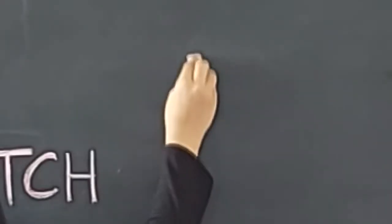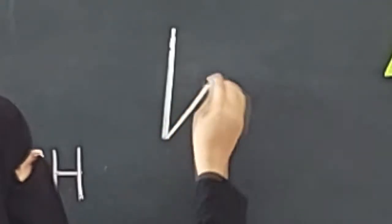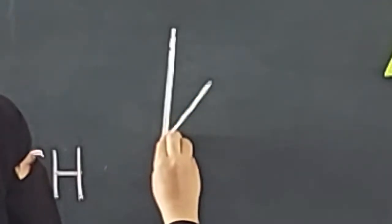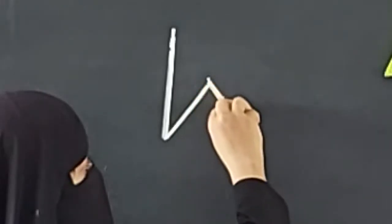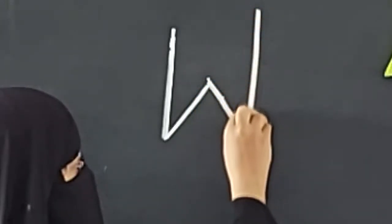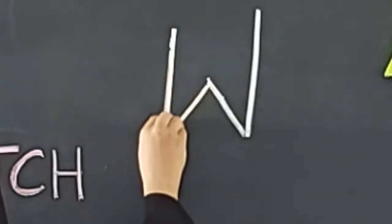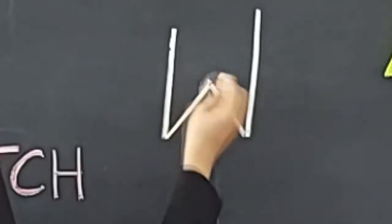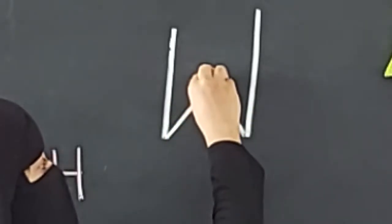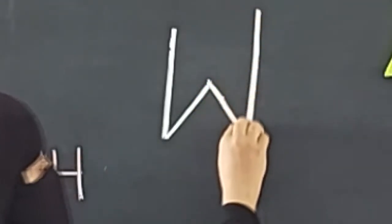Look here. A standing line, a right slanting line — a small one — then a right slanting line, then a left slanting line, and a standing line. This makes letter W. Again: standing line, right slanting line, right slanting line, left slanting line, and a standing line. This is letter W.